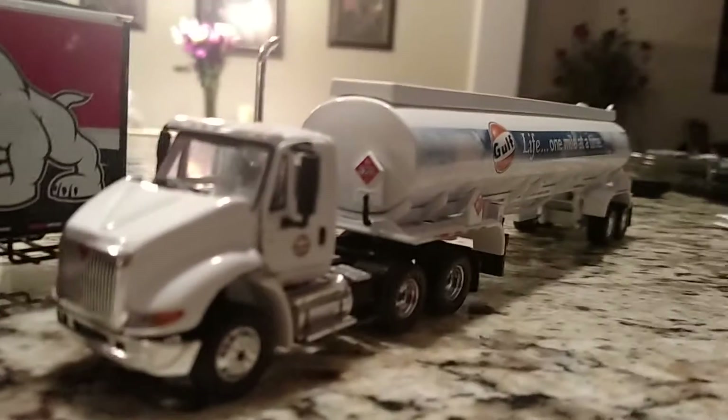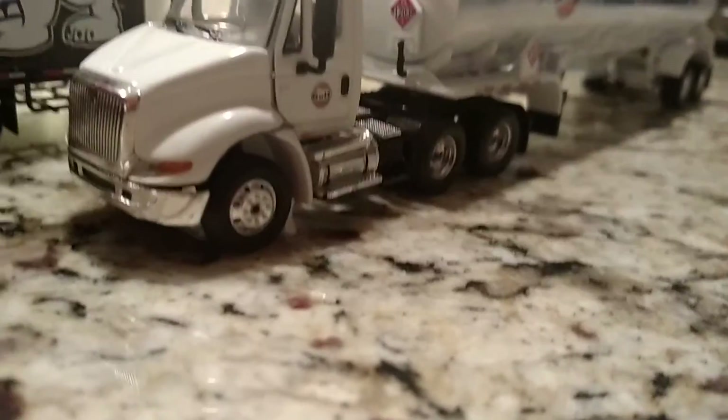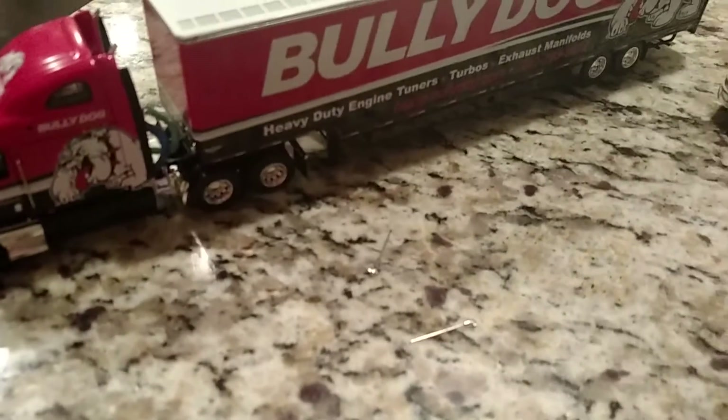I'm Nate Funk. Here we're going to do these two 1/64 scale mod reviews on this First Gear International 8430 truck and this 1/64 Diecast Promotions Bully Dog. The truck is a Series 2. So we're going to start out with the Diecast Promotions — they're both 1/64 scale.